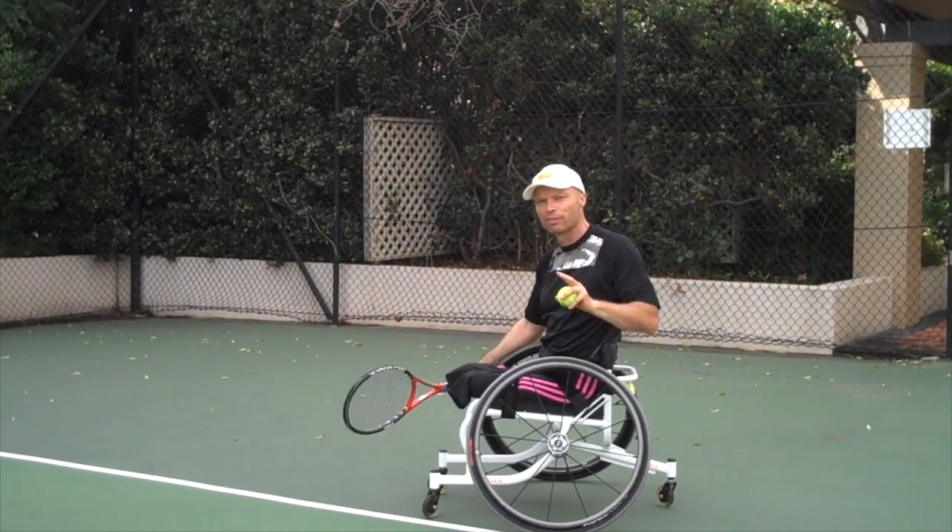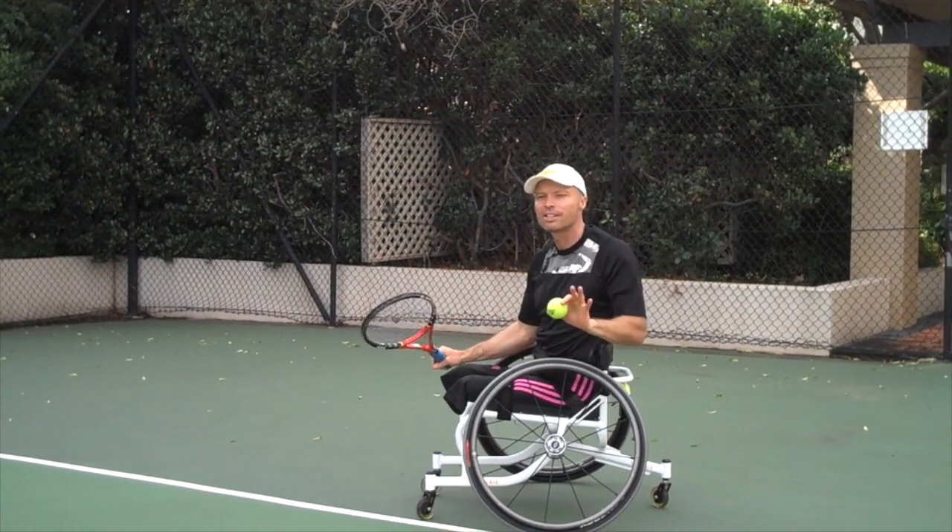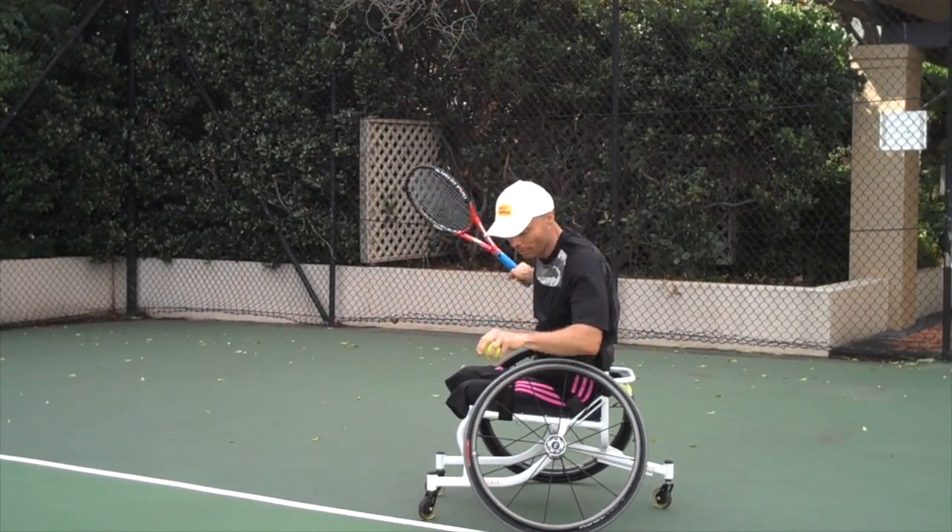Now I've warmed up the serve so I'm all nice and loose and warm — I haven't gone into this drill cold. Very important.